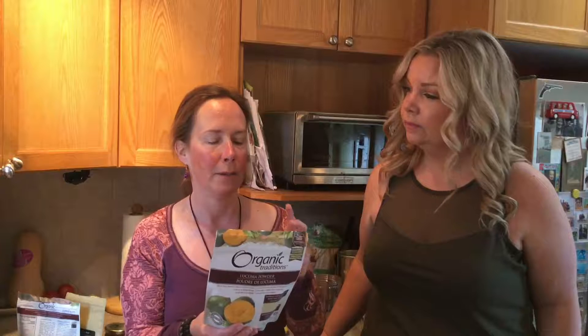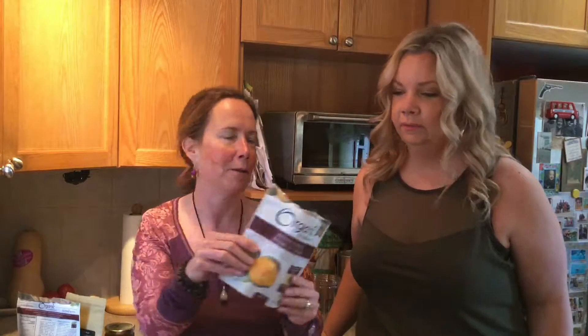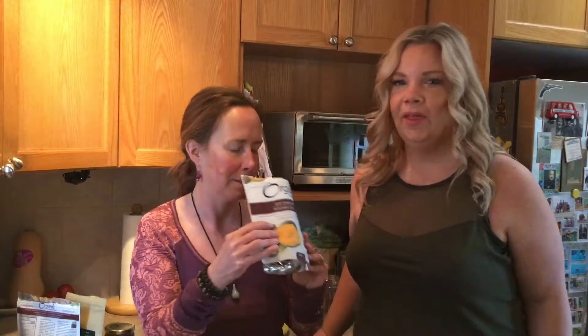Next is Lakuma powder. I'll read right off the bag: 'Delicious maple syrup citrus taste, used as a sweetener and a great source of fiber.' This is a South American fruit with a delicious, very refreshing taste. You can add it to lemonade, smoothies, yogurt, cereal, oatmeal, ice cream — you name it. This is a brand new bag, so I'll just open it up. Unfortunately you can't get the smell through the screen, but this gives you an idea of the refined powder.